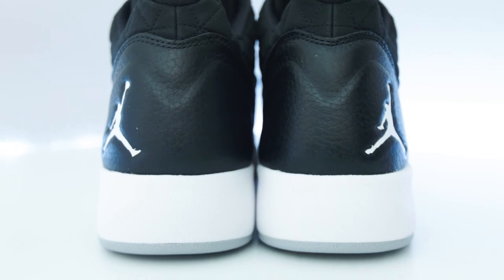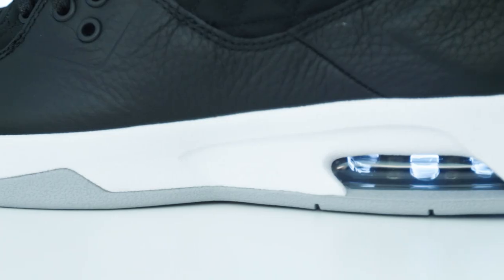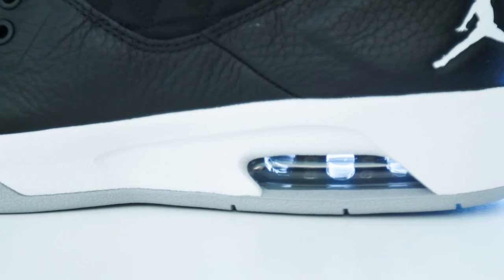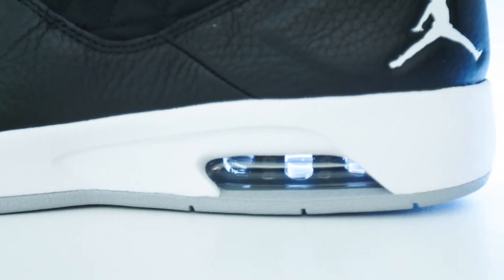Some other pros: breaks in easily, breathable, cool colors, comfort, stylish, good traction, runs true to size, and lightweight.